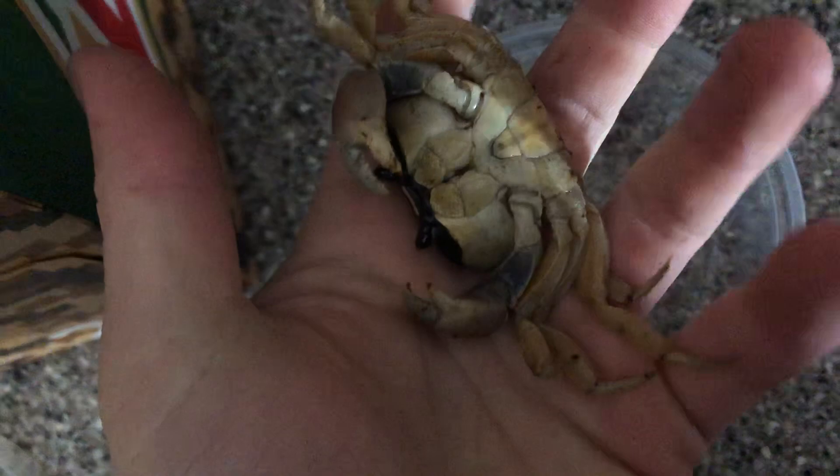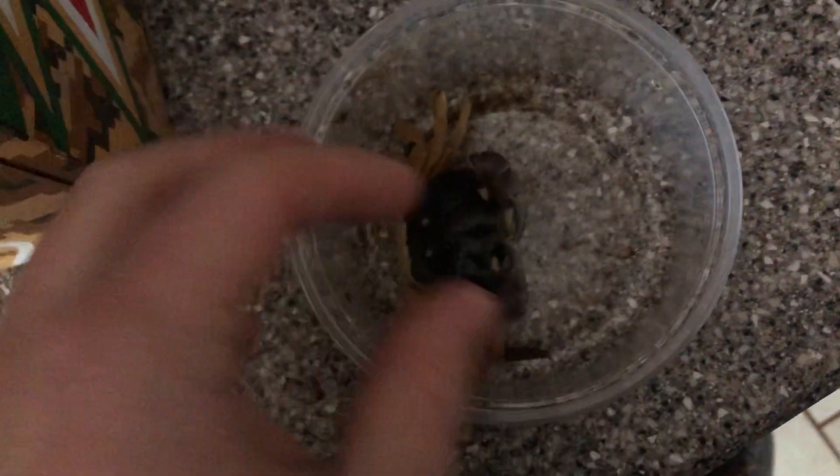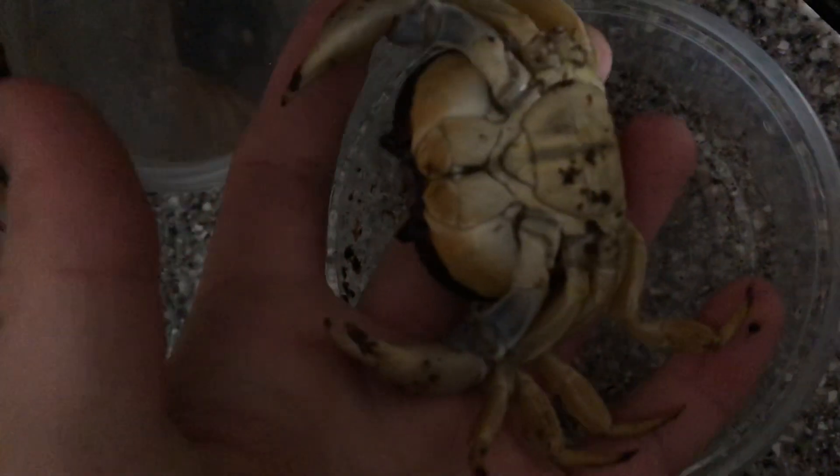Looks like we got some dead animals that came in. That guy's pretty damn dead. I'm gonna try to warm them up, but that guy looks pretty damn dead to me. Yeah, another dead animal.